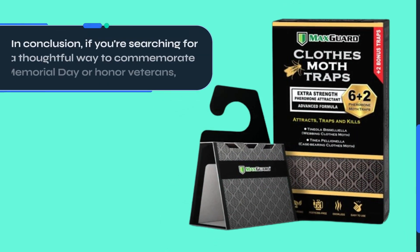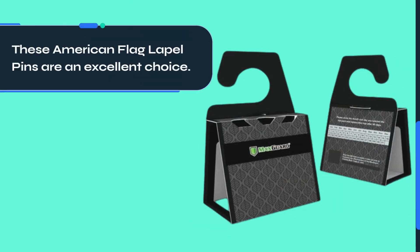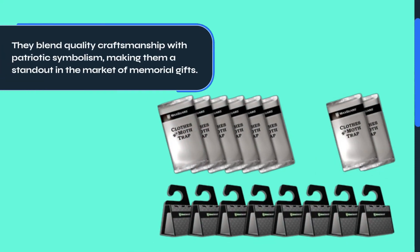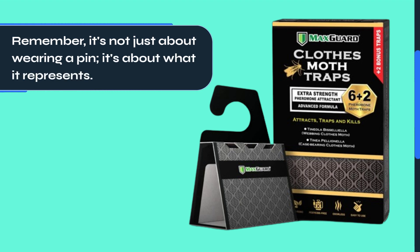In conclusion, if you're searching for a thoughtful way to commemorate Memorial Day or honor veterans, these American flag lapel pins are an excellent choice. They blend quality craftsmanship with patriotic symbolism, making them a standout in the market of memorial gifts. Remember, it's not just about wearing a pin — it's about what it represents.